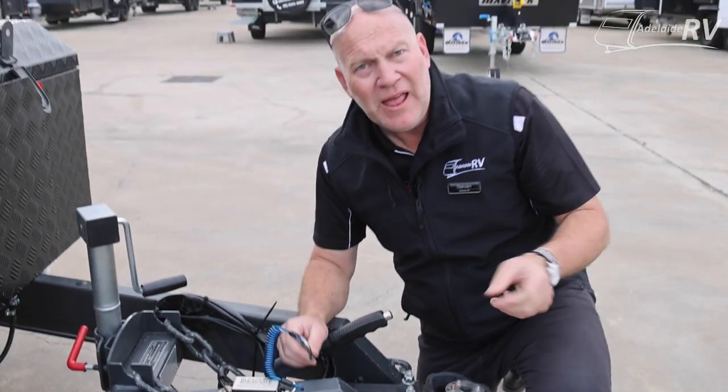So there you go, that's BrakeSafe and where to attach it to your car. We hope you like the videos — we still like making them for you. Hit subscribe, like, and please put questions down below. If you've got questions about where you put this on your car, even send us an email at Adelaide RV with some photographs and we'll help you out. We hope to see you out there.